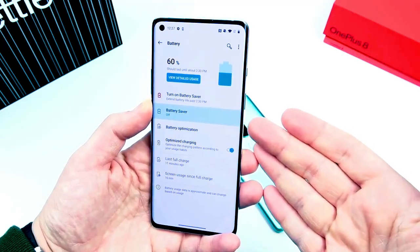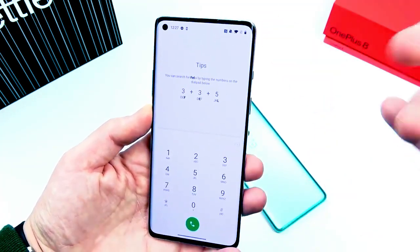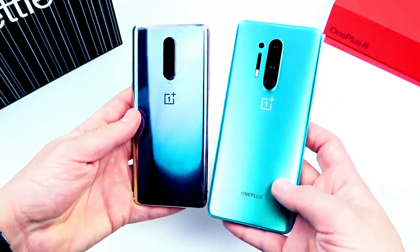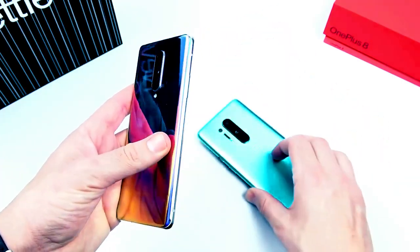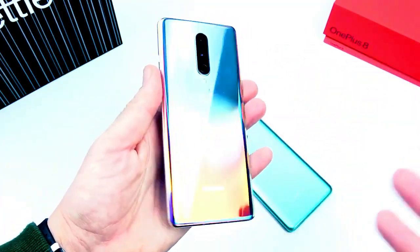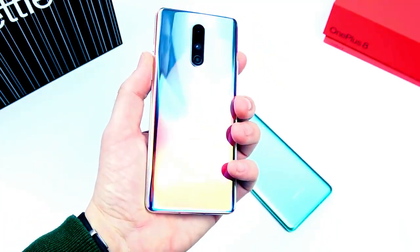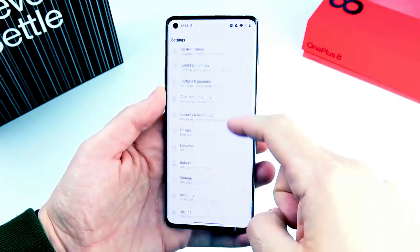Battery life on this phone is 4,300 milliamp hours, which should be enough to get through a day. Phone call quality should also be quite good with many band support. Just like the OnePlus 8 Pro, this phone does come with 5G — not the fastest 5G out there, but still faster than LTE. The phone also comes with UFS 3.0 two-lane storage, so transfer speeds are going to be very fast.